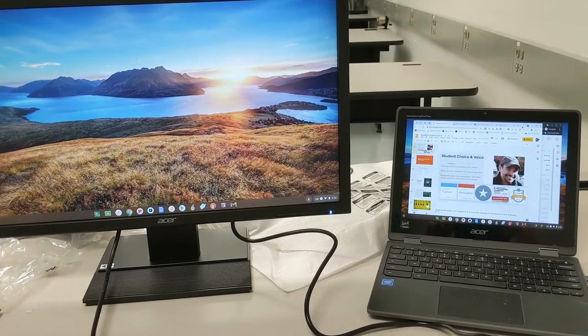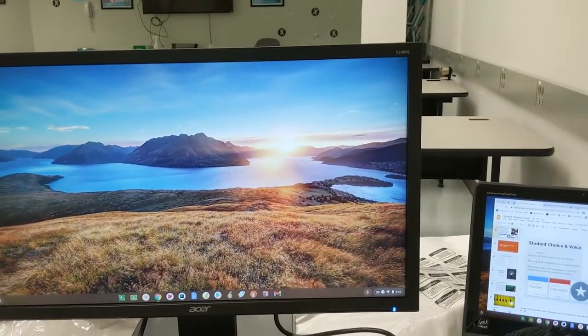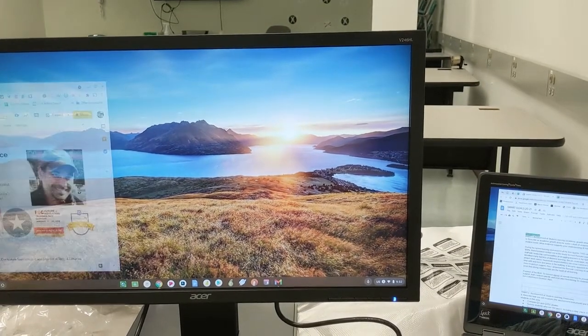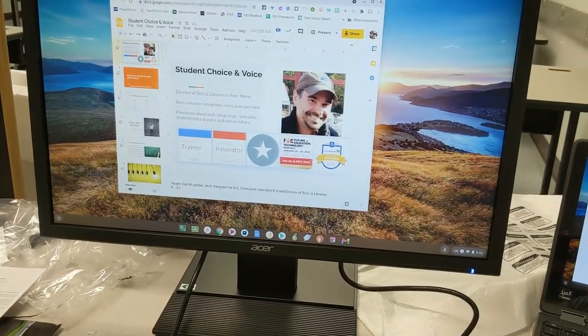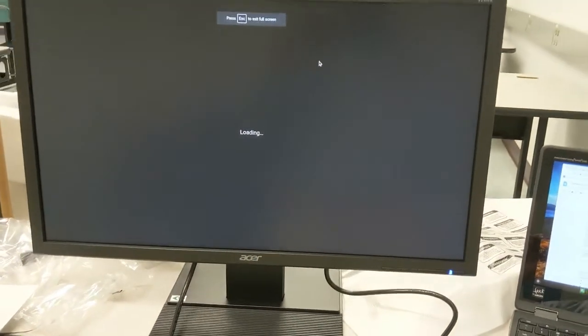Now I've plugged into my external monitor. I have one screen up on my right which is my Chromebook, and on the left I have just the background — this is called extended screen. I can take my presentation out of a tab and if I move it off the screen to my right on my Chromebook, it comes onto the screen on the left.